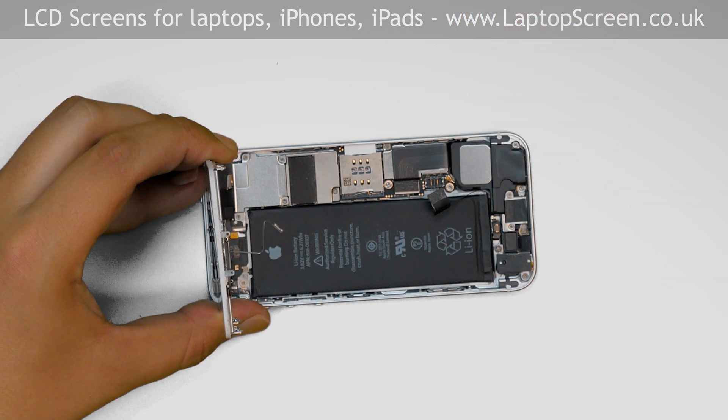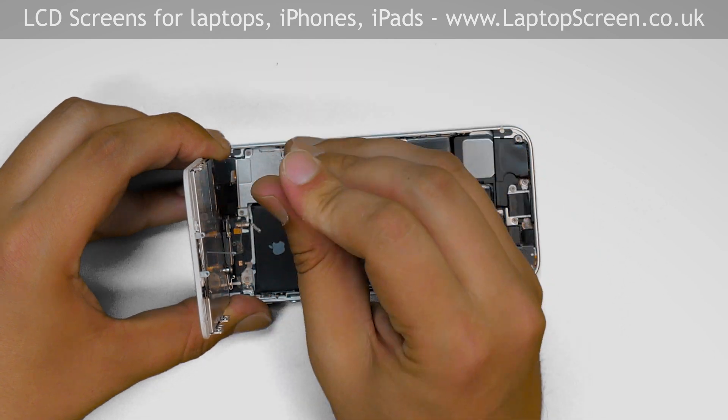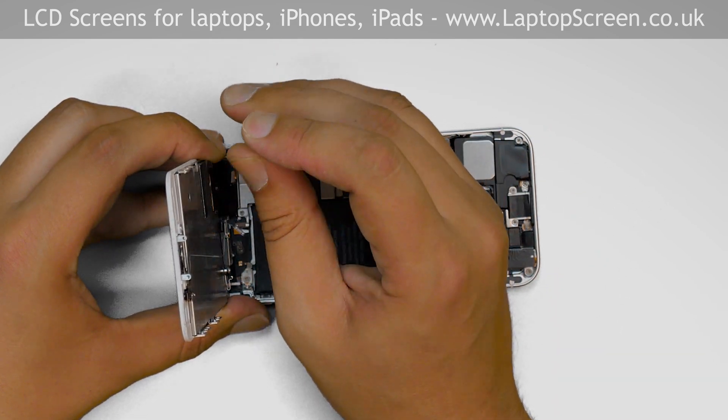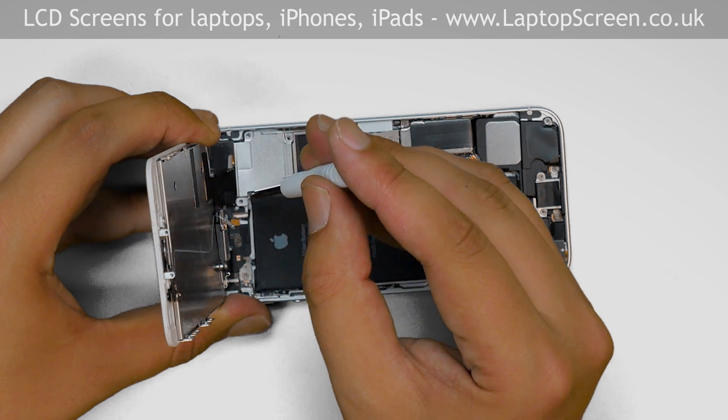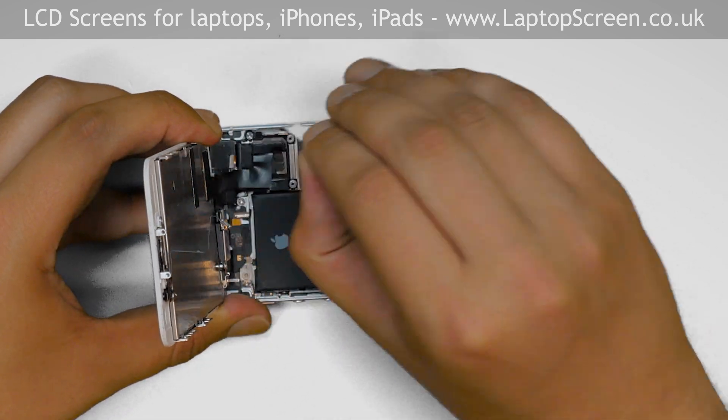In order to separate the front assembly from the main body, we need to gain access to its connectors under an EM shield. Remove the four Phillips screws while holding the front assembly at a right angle to the main body. Remove the EM shield and set it aside.